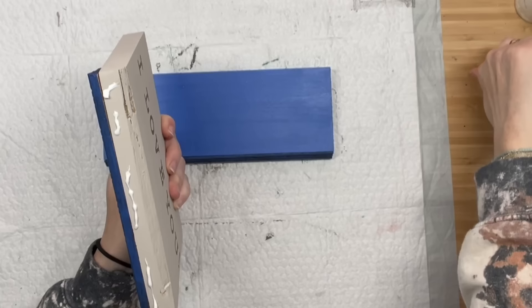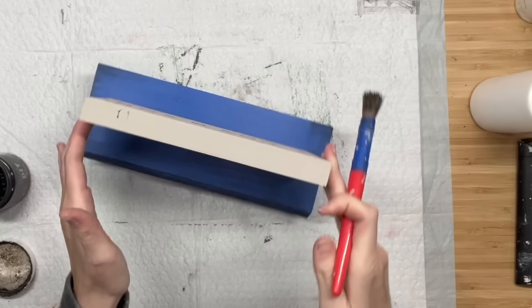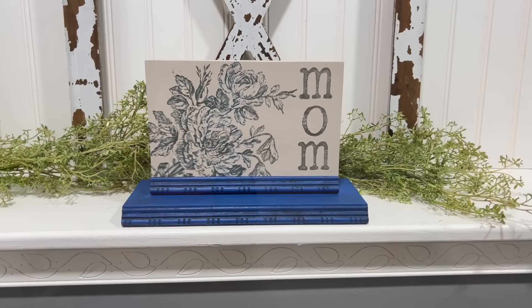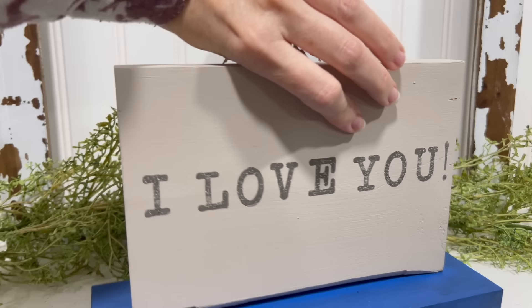Now I'm just going to attach the sign to the base - I'm not going to use nails because I didn't want to take the chance of shooting my nail through the front of the sign. And there we are. But that blue iris was just so bright that I tried to get some dark wax on the base as well to kind of tone it down a little bit. You guys tell me what you think - I don't know if I love this color combo together. I think what throws me off is that the base is too large for the sign. Comment down below!